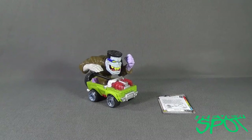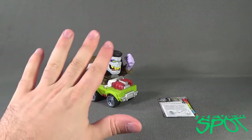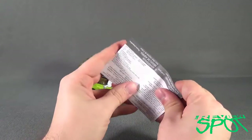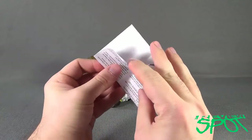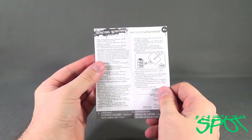So, with Flat Top Frank unleashed, let's look at the contents. First things first, the more serious, scary end of it — we have to look at the instructions for changing out batteries.